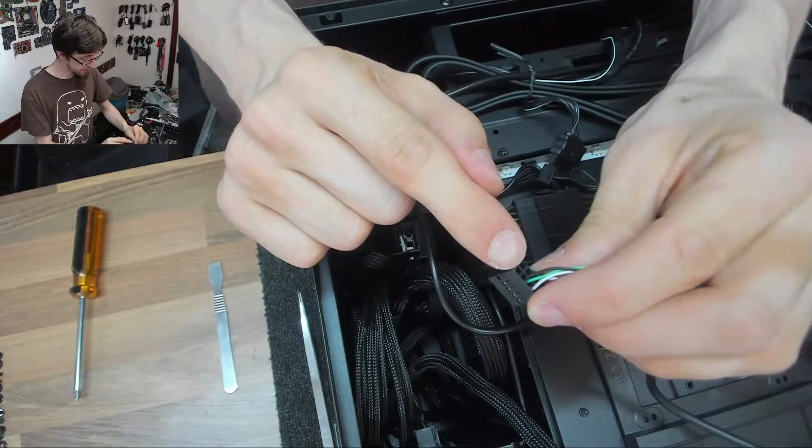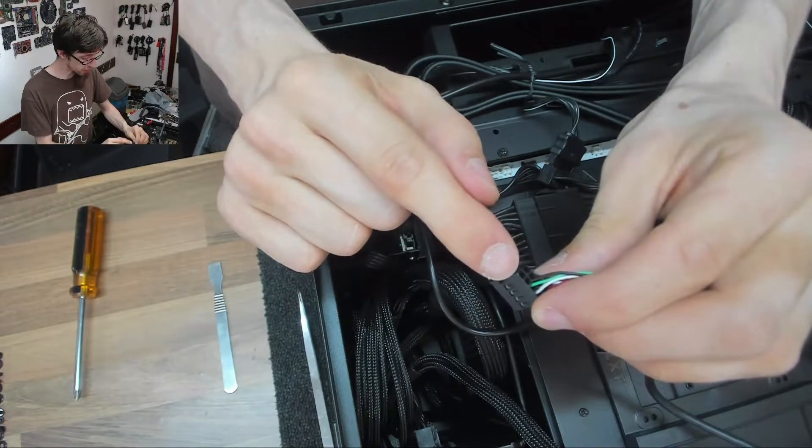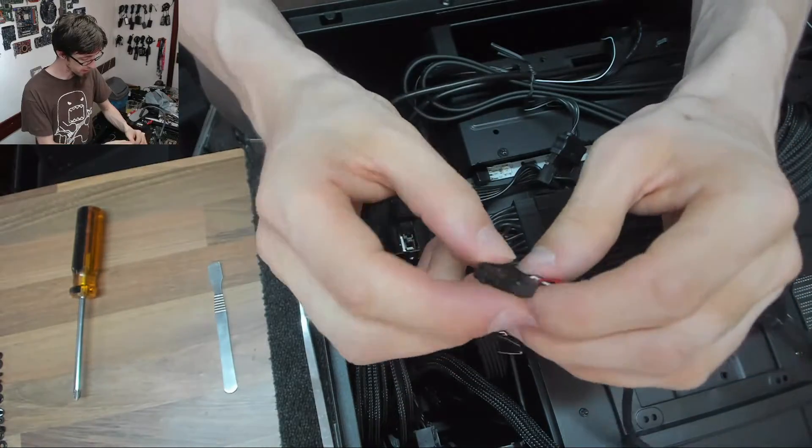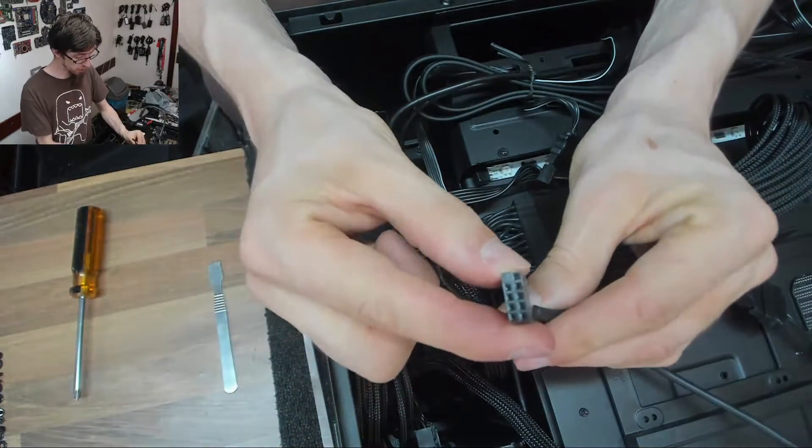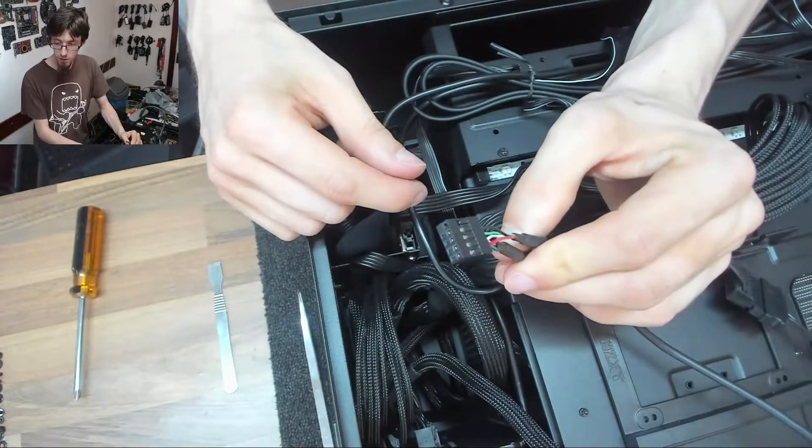These are normally empty, but on some shielded cables you'll have an extra earth pin there, which is normally blocked off on one connector. And there we go — now we've got two devices into a single header, so now we only need one USB header on our motherboard.